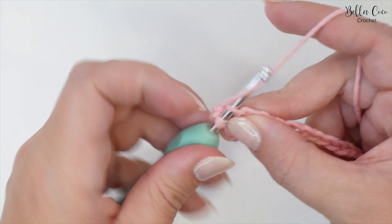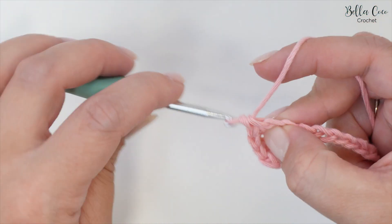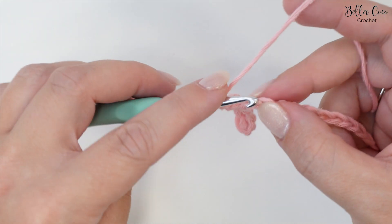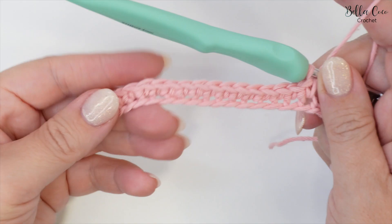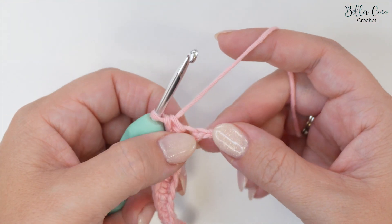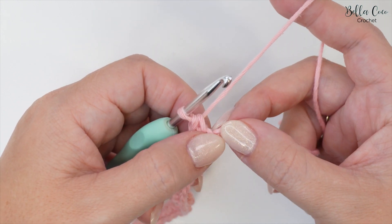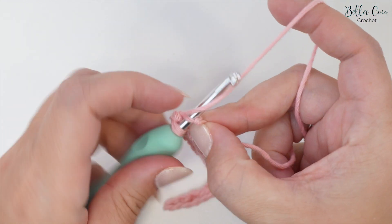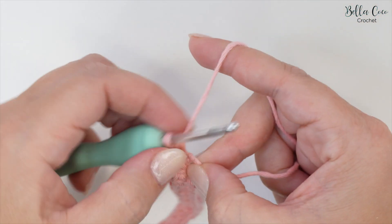Working nice and neatly into those chains, go ahead and work 19 double crochets - single crochet if you're in the US - and meet me back once you're ready. Once you've worked those 19 double crochets you should find that you have one chain remaining, which is correct. We're going to go ahead and do two stitches into that last chain - work a double crochet and then into that same chain work another double crochet.